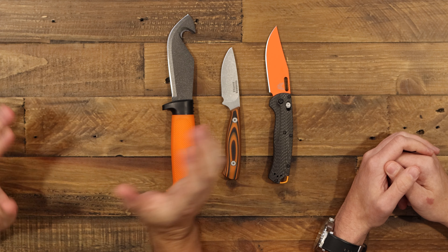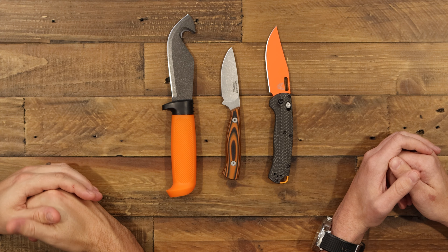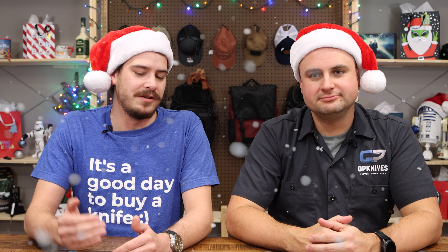Hopefully we've helped you guys out picking some great hunting knives and gifts across all these categories. You can check out the hunting knife section on our website at gpknives.com — we've got all types of varieties, fixed blades and folding knives for hunting. All the stuff from today's gift guide will be linked down in the description below. Comment, like, subscribe, tell us what you thought, and if you're buying something special for the holidays, let us know. Catch you guys next week, thanks for watching.